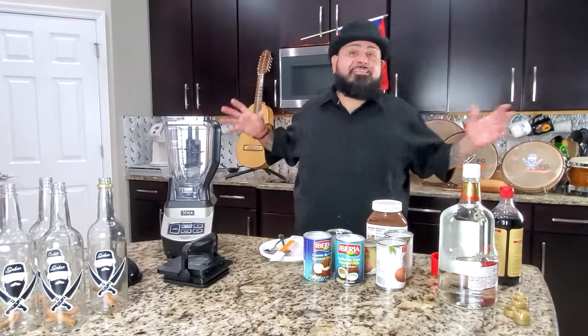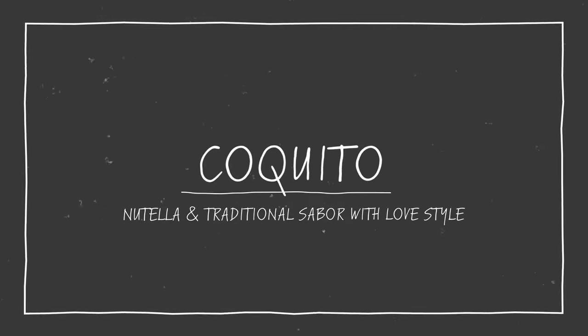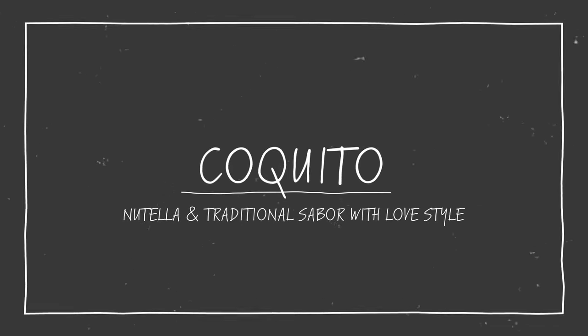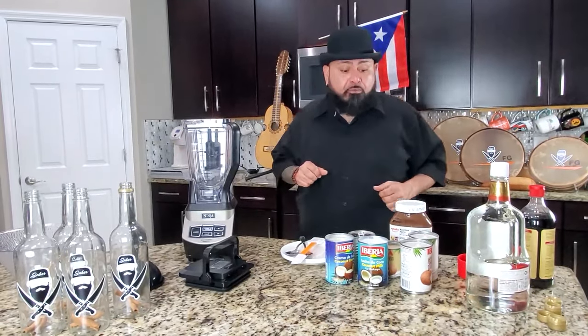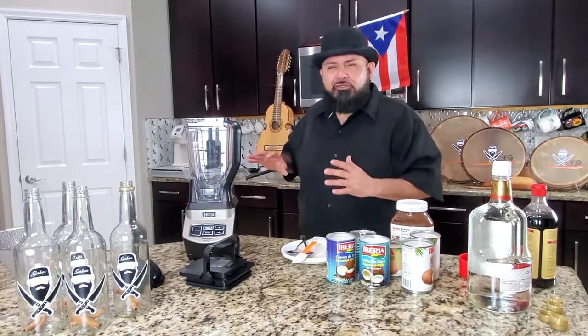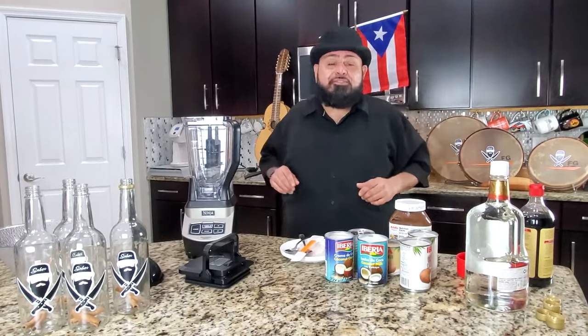Oye, las navidades se acercan y tenemos que hacer coquito, no podemos esperar. Christmas is around the corner, we gotta do our coquito. We cannot wait. You gotta make sure you got your stack of coquito already good to go. Tiene que asegurarse que tenga las municiones de coquito ya ready en la nevera para cuando lleguen las navidades, no se preocupe.